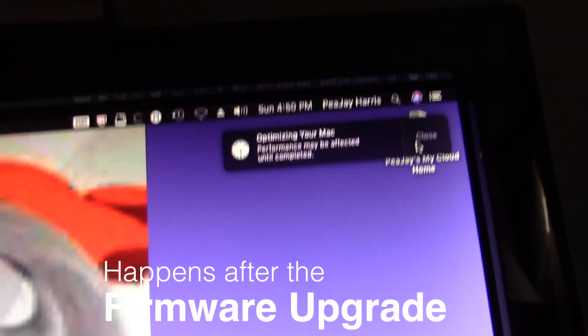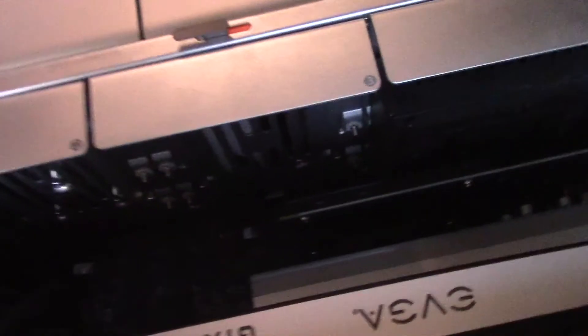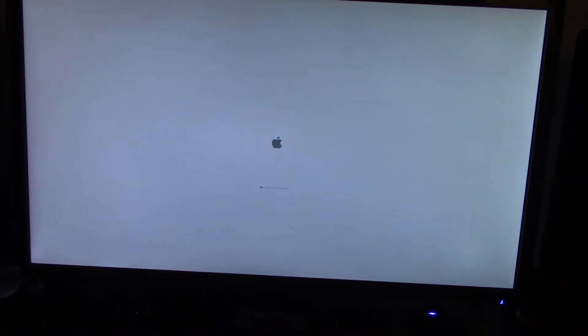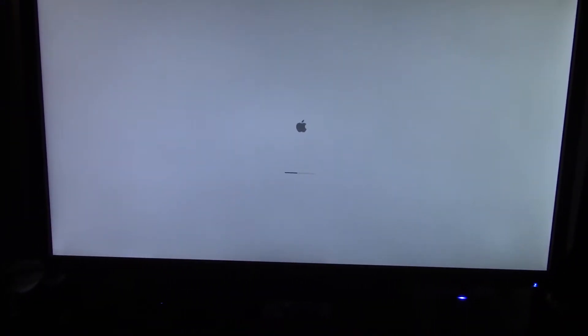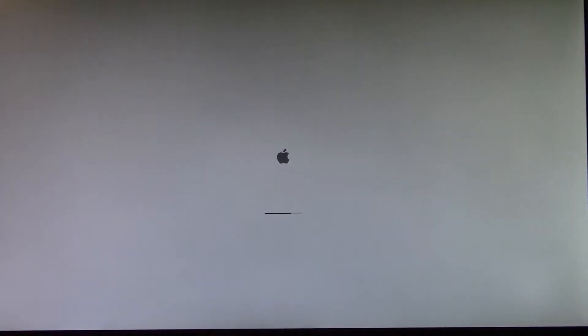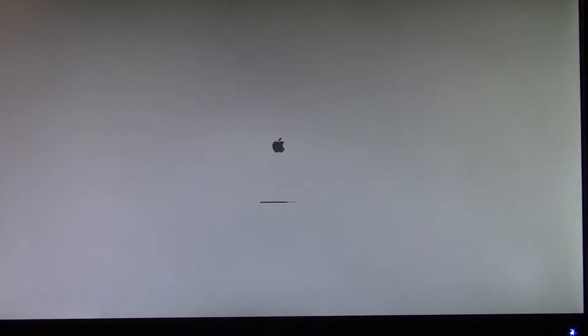I got that message I remember from last year: 'Performance may be affected until Mac optimization is completed.' So I've got the GT 120 back in there — let's see if it works. I put the GT 120 back in. Mojave is installed as you saw, so now let's see if Mojave works with the GT 120 back in there alongside the 680. I set it to dark mode to test that, and let's see if this monitor even turns on.